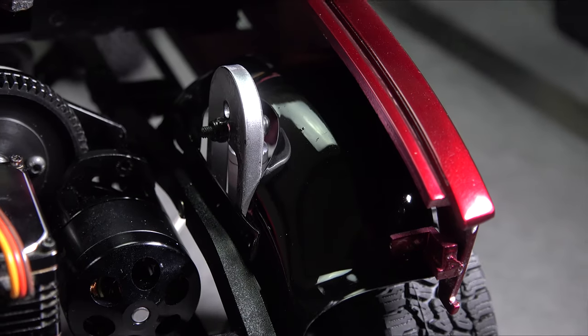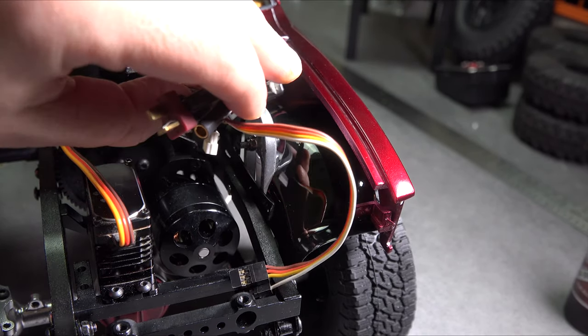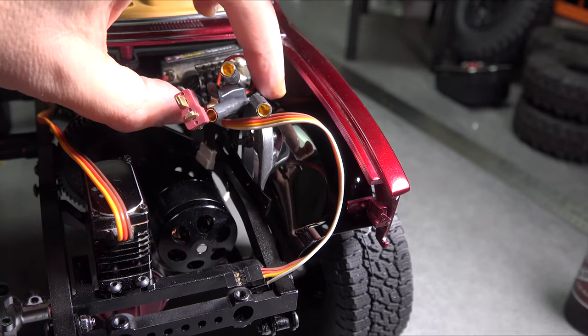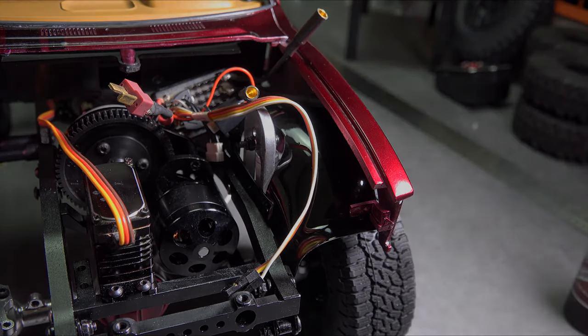I'm going to give it a good sanding, paint it black, reinstall it, and we'll see how it looks. I think that looks pretty good. A second fender well, a firewall, and we'll be good enough to go ahead and mount the ESC. I'll finish out the work under the hood before next week so we can get that ESC mounted up.